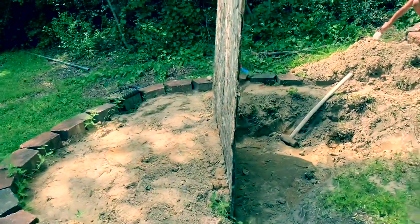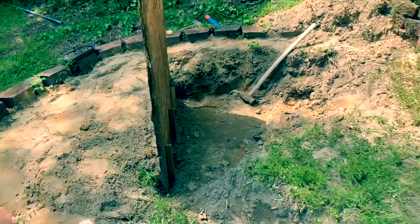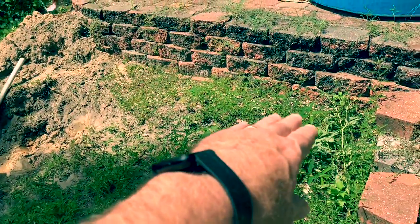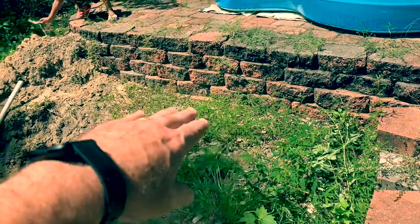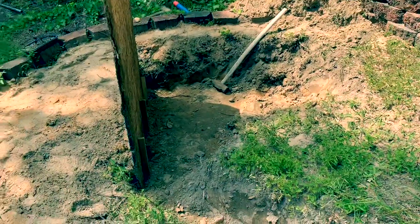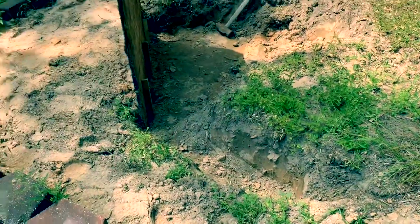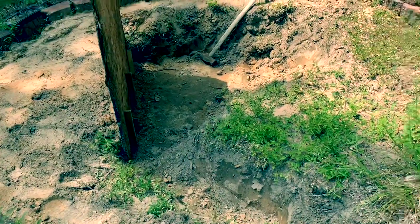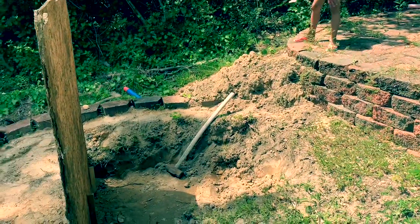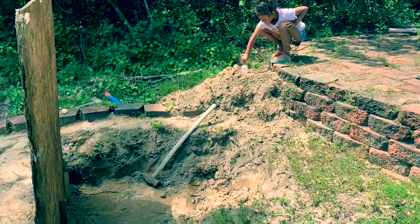I used just an old piece of OSB I had laying around to hold that dirt up so I could make that edge kind of straight across. Then it'll come on a little bit of an angle this way, go back about a foot away from that rear retaining wall, and go straight across. So it'll be approximately six by nine with a little bit of an angle shape on the front edge, not exactly rectangular. Over there where that mound of dirt is, we're going to construct a little waterfall feature coming down into the pond.